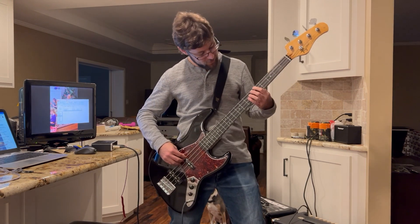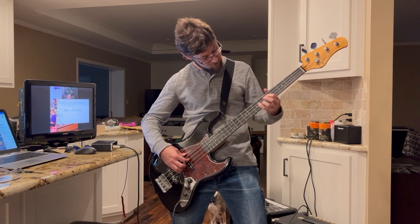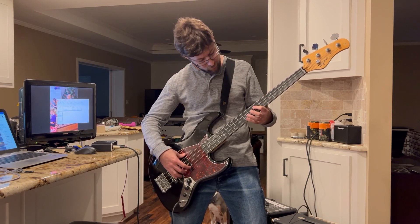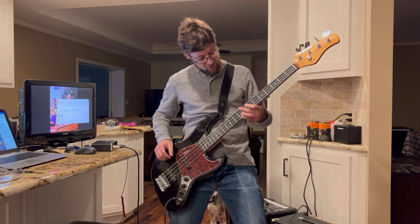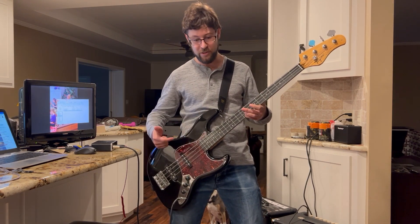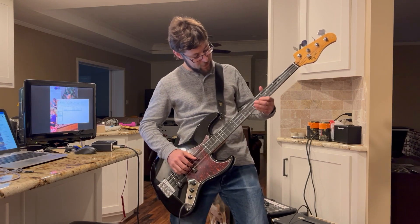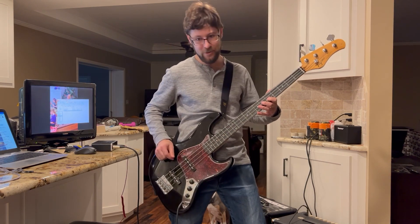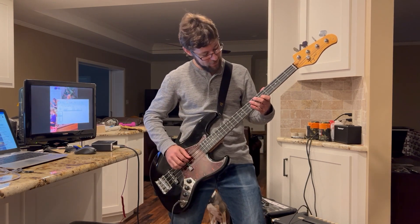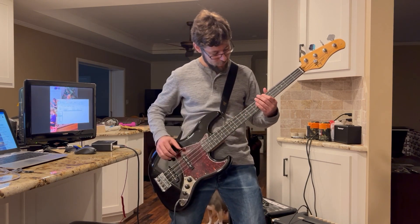And I started doing octaves. And already that shows you where the next position is for each of those notes. We'll skip some because they don't have the nice two down, two over kind of progression. But even still, within these four strings, you've got that shape.